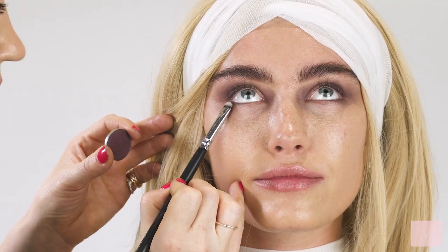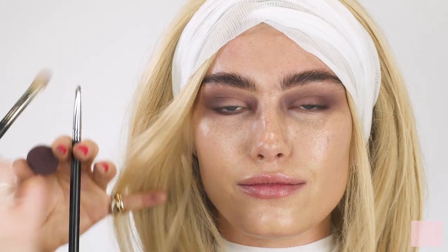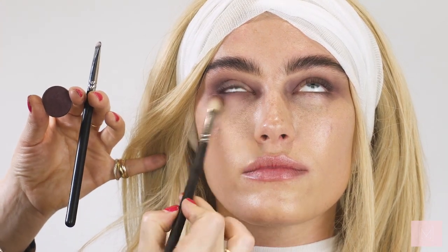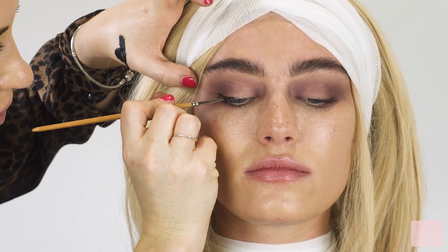I'm going back in with the Aubergine shade and taking it underneath the eyes, then with my blending brush I'm going to buff that out underneath.